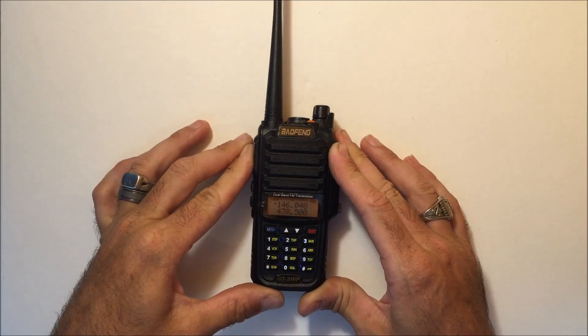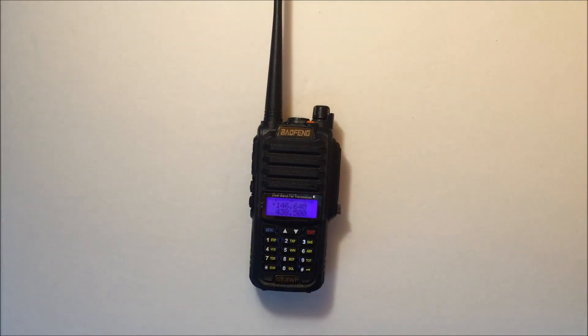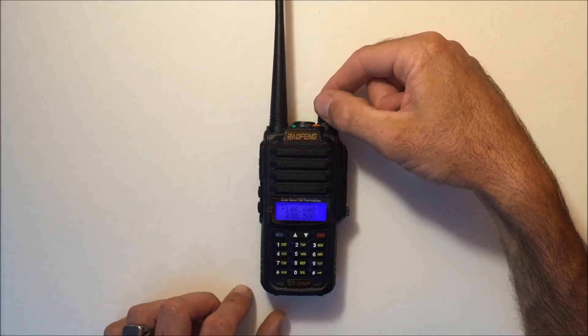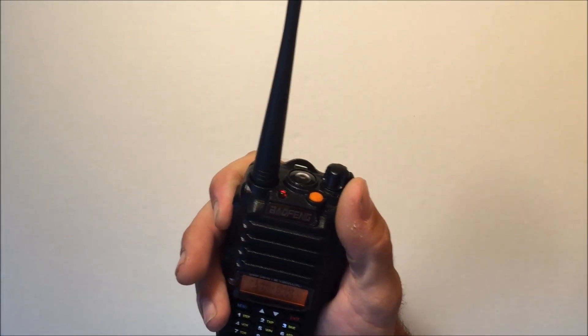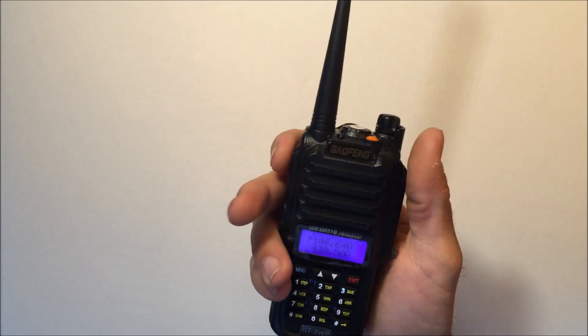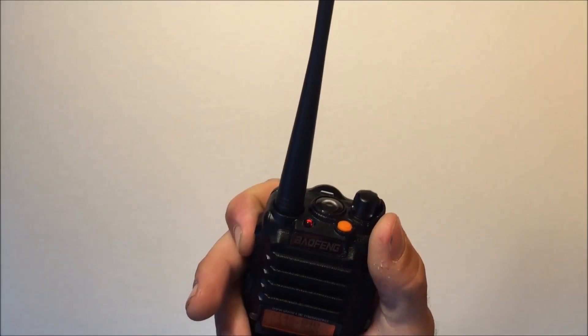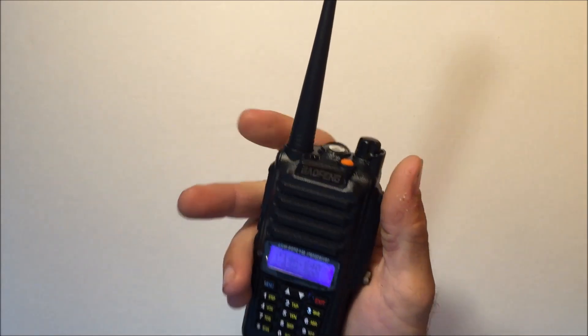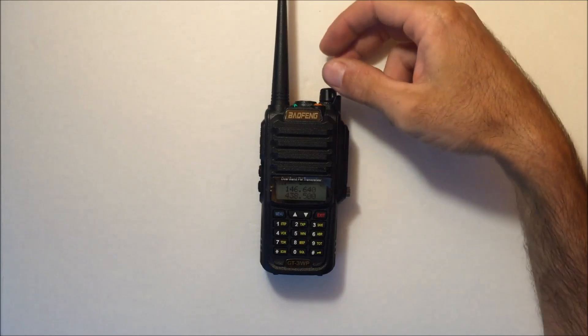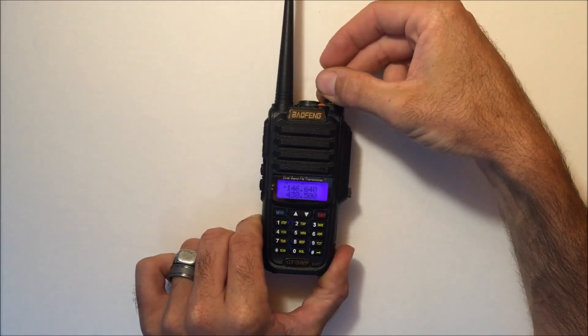KM4CPU from KJ4YZI, are you there Bob? With my ID-51 D-STAR handheld you have to get right up on the mic because the waterproof seal blocks the microphone — but on this one I was talking about five inches away and they could hear me. Bob confirmed he could hear me fine through the mic, and you can see I'm not even right up on it. Speaker and microphone both sound good.